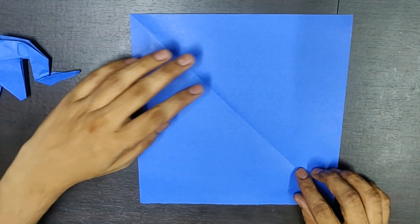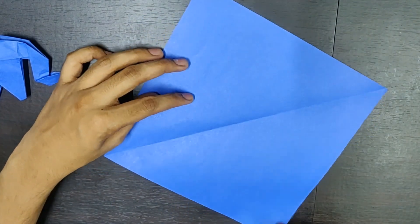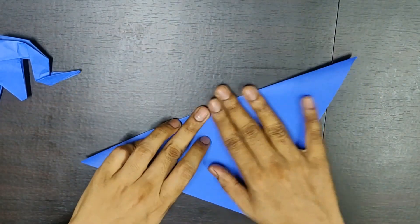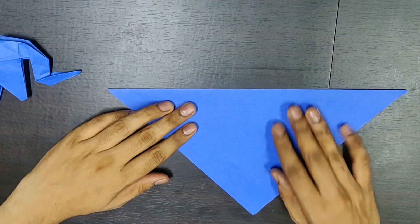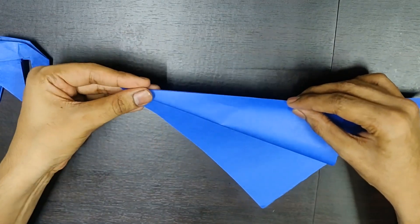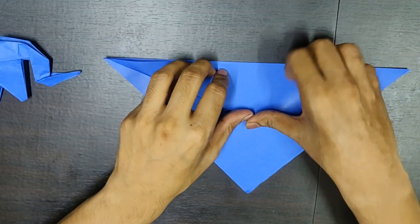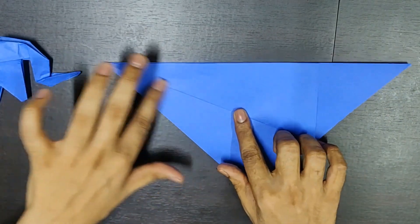So first, you need to fold it from this corner to this corner along this diagonal axis. Something like this. Now, pick one flap and fold it till here. Adjust the corners properly. It looks something like this.